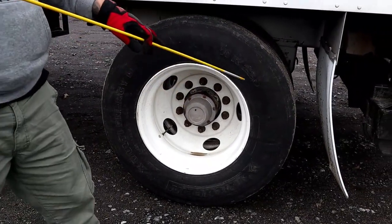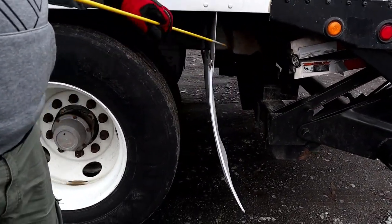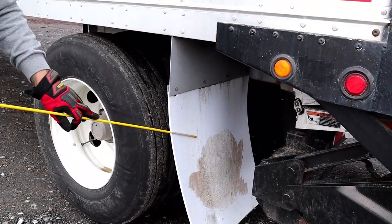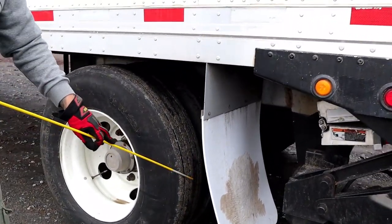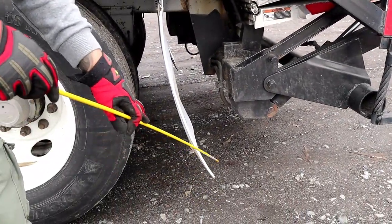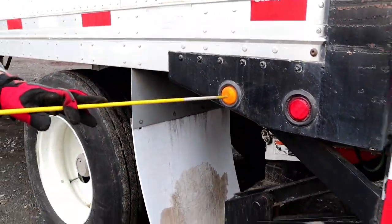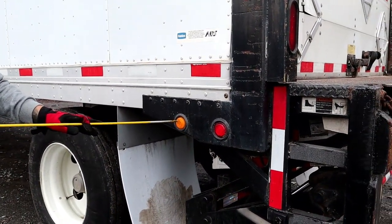Then we'll move on to our mud flap and hanger. Properly mounted secure, not bent cracked or broken. The mud flap is properly mounted secure, not chipped cracked or broken. There is adequate space between my mud flap and tire, and my mud flap and the ground. Then we'll come to our ABS light. Properly mounted secure, not chipped cracked or broken, amber in color, and we'll check its function when we do our in-cab.